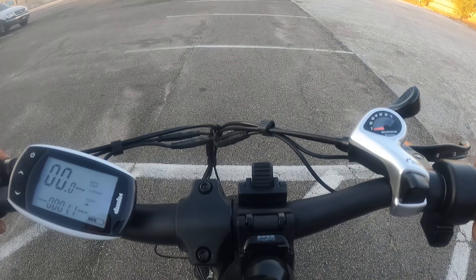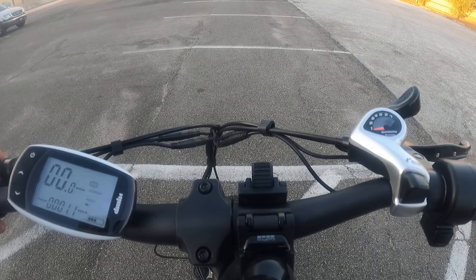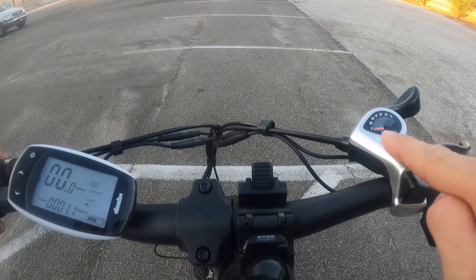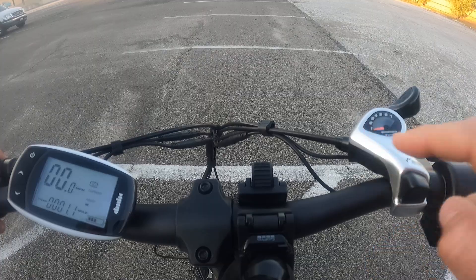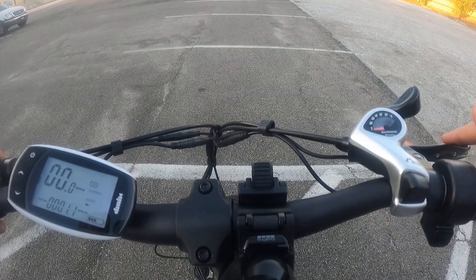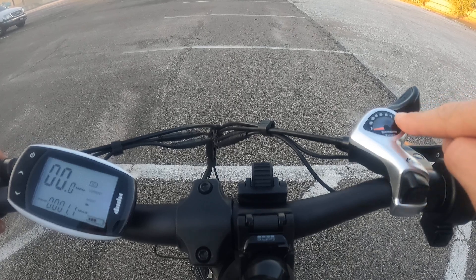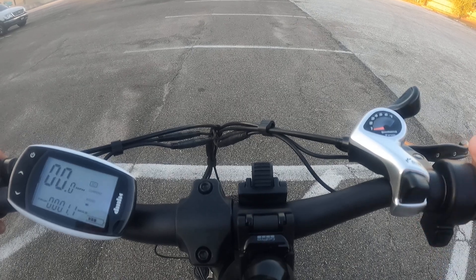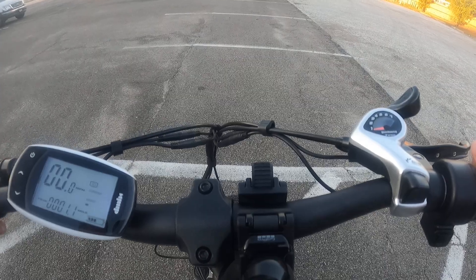With progressive torque control, your current will change based on what gear you are using on the right side. This will change your pedal speed — gear one will give you the most pedaling speed and also the most current. If we go to gear seven and downshift with the button on the front, that will give us slower acceleration with less current.